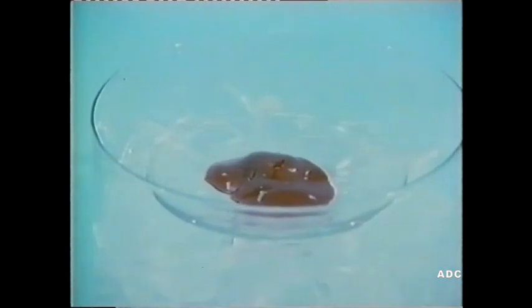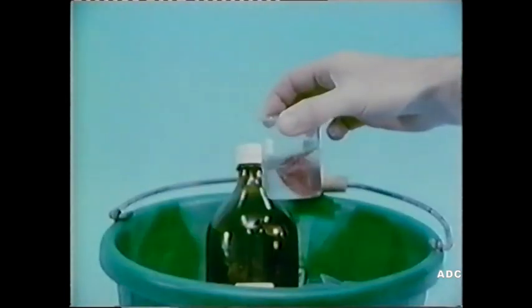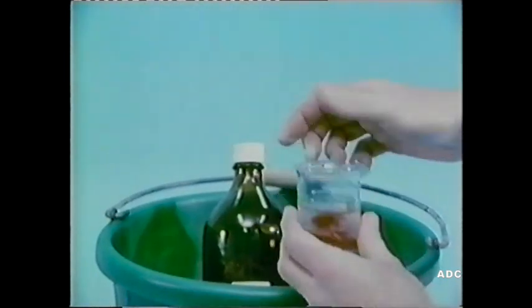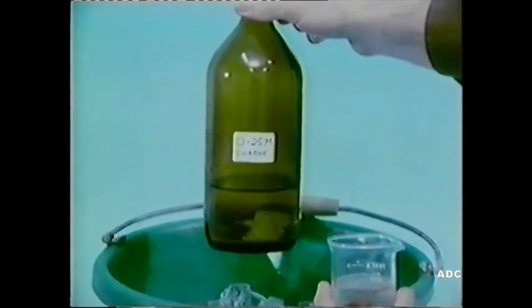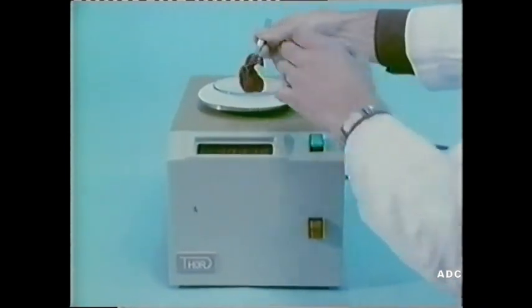This is the liver from a freshly killed laboratory rat, kept cool on ice. We're going to isolate the mitochondria from the liver cells. First, we rinse the liver with cold 0.25 molar sucrose solution. Then it's weighed.